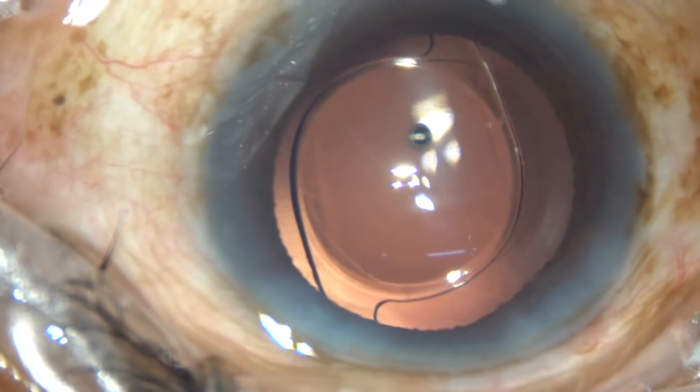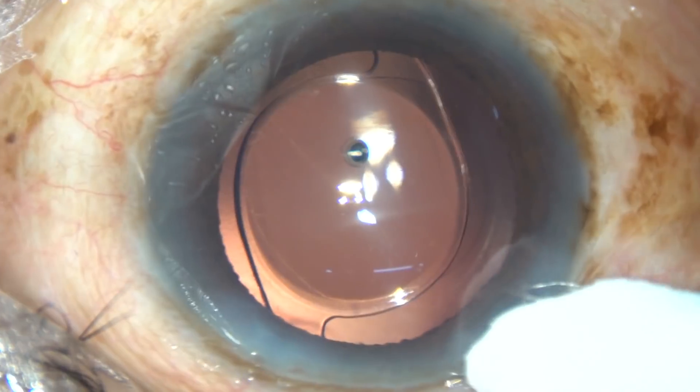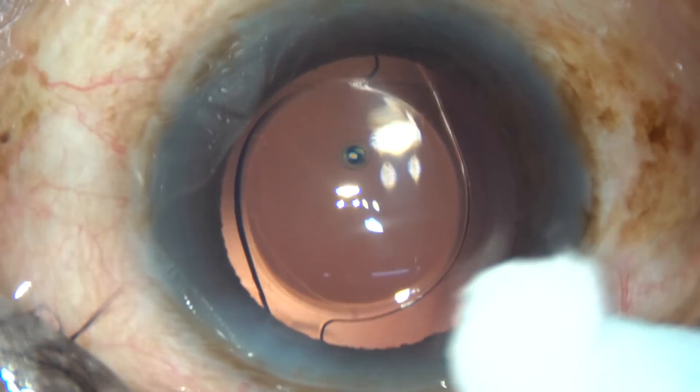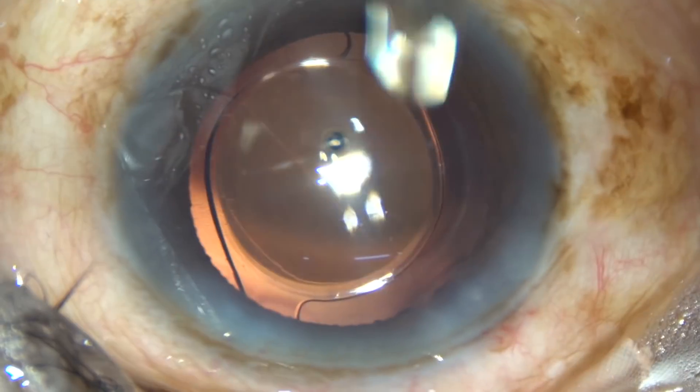Thank you very much for watching. Hope this video will inspire you to do some cases without hydro-dissection. This technique is for experienced surgeons and not for beginners.